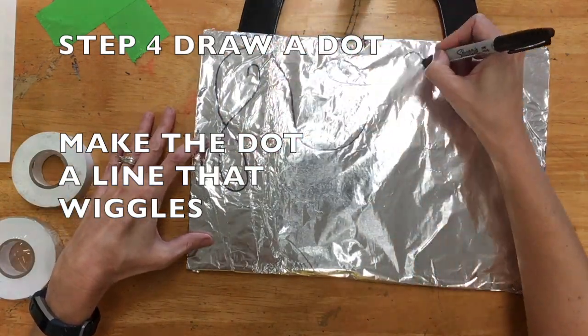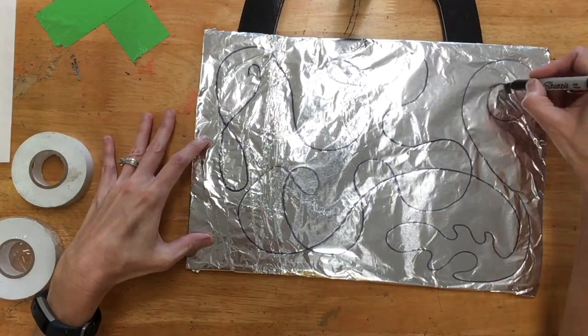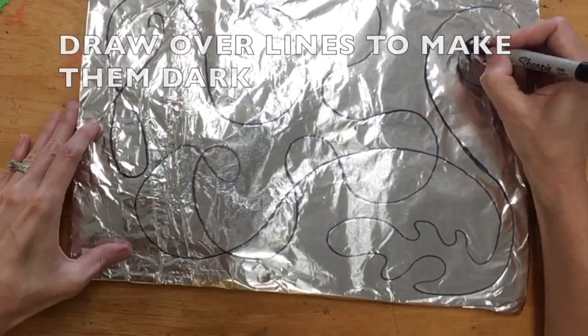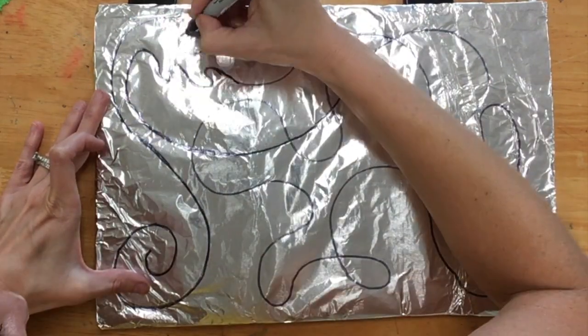Step four, draw a dot. Now make a line that wiggles. Draw over your lines to make them nice and dark.